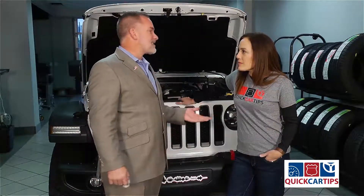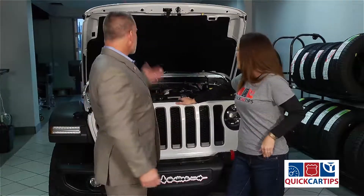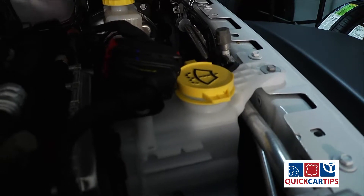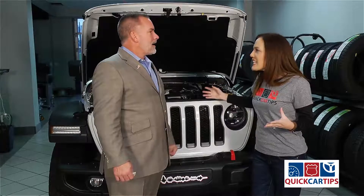Washer fluid is one of the easiest things in the world to add. Oh great, even I could do it? Absolutely. How do I do it? You just pop your hood — as we already have — and it's the first yellow top that you see right there with the little windshield washer icon on it. Any particular kind that I need, or does it matter?